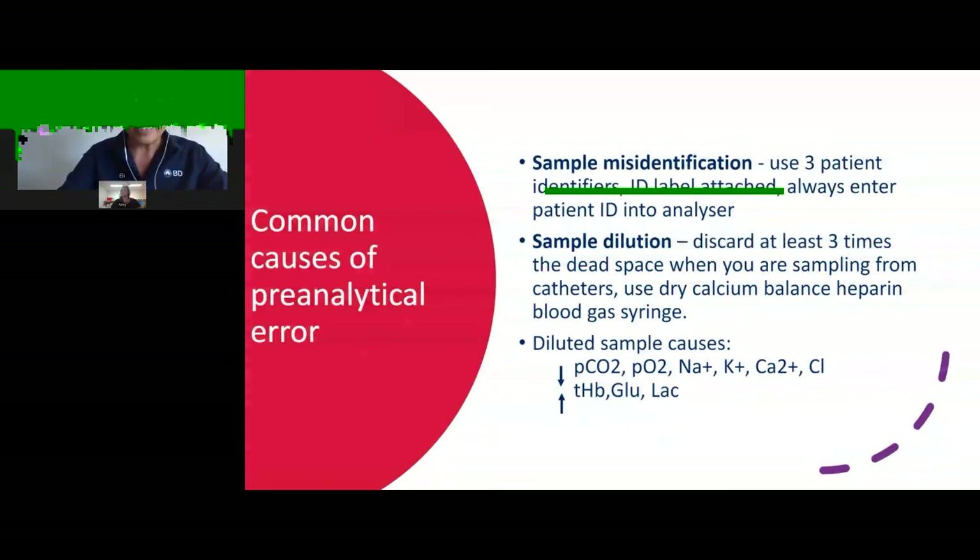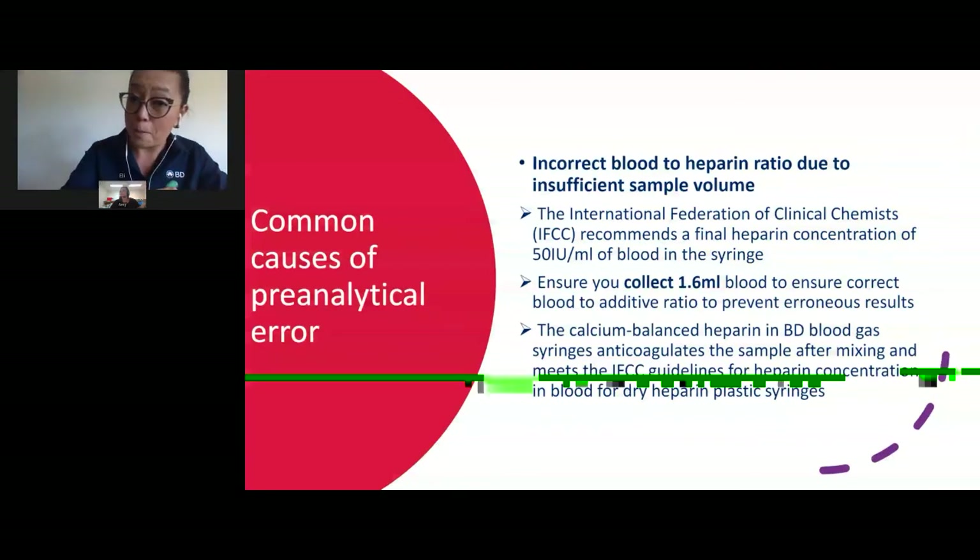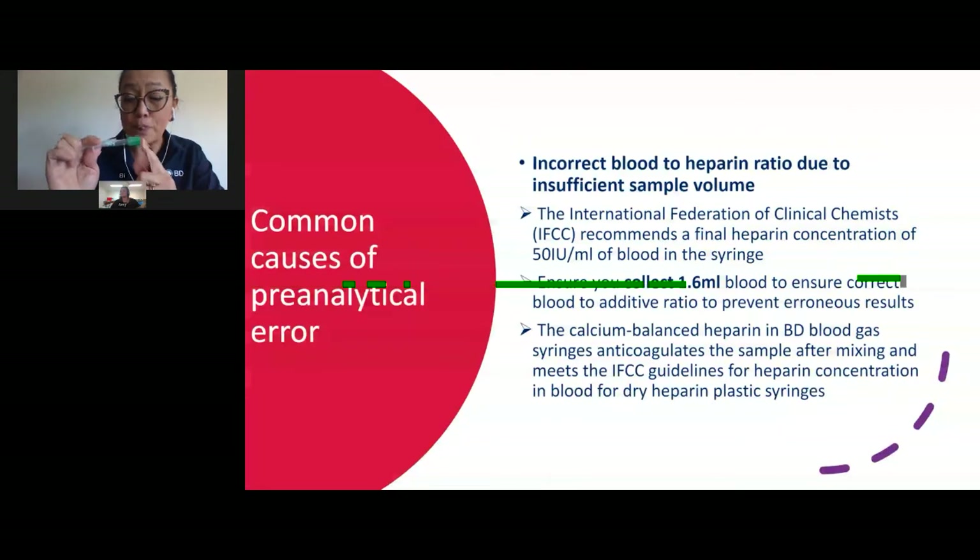The third error is incorrect blood-to-heparin ratio due to insufficient sample volume. The International Federation of Clinical Chemists recommends a final heparin concentration of 50 international units per millilitre of blood in all blood gas syringes. For the BD preset syringe, the required volume is 1.6ml — versus the old syringes which required 1.5ml. It is really important that you collect no more and no less than 1.6ml, because doing so will cause erroneous results.